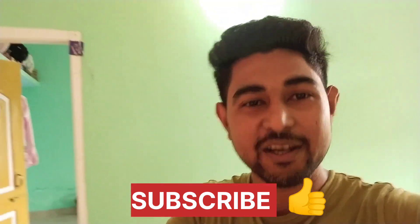Hello guys, welcome back to my vlog. So this is a new time and I am going to work with a lot of people. Subscribe, like and share.